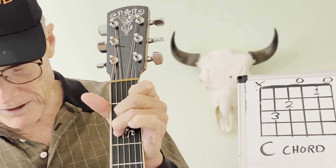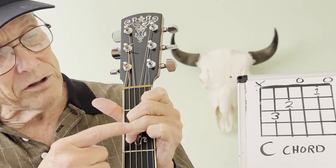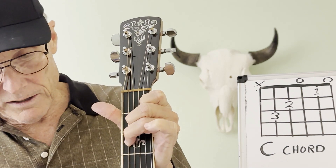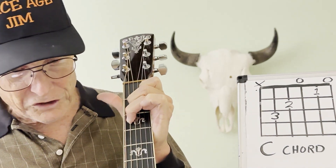This might be a good angle to show you — see how my knuckles are bent here, here, here. They're just bent so that my fingers are going almost straight down.